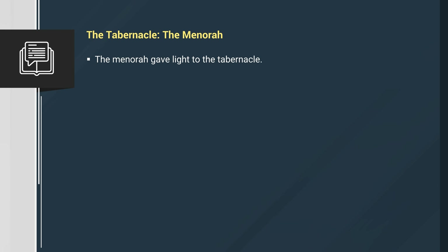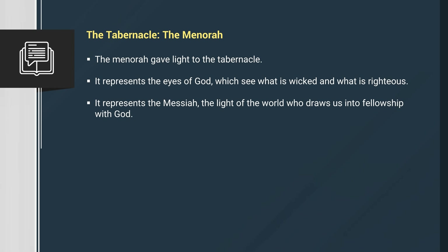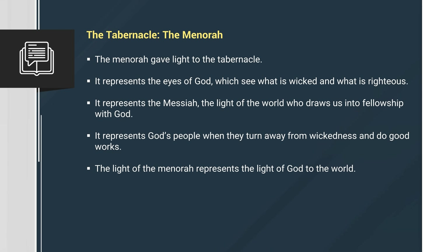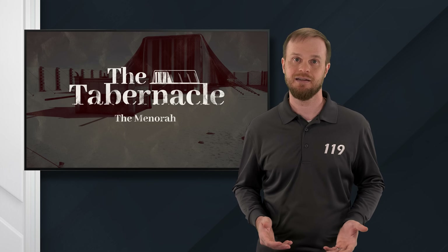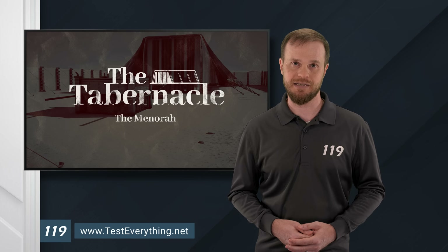So to recap: the menorah gave light to the tabernacle. It represents the eyes of God, which see what is wicked and what is righteous. It represents the Messiah, the light of the world, who draws us into fellowship with God. And it represents God's people when they turn away from wickedness and do good works. The light of the menorah represents the light of God to the world. To learn more about the tabernacle, we invite you to watch the other parts of this teaching series. But more importantly, we invite you to come to the Messiah and help shine his light to become part of God's menorah. We pray you've been blessed by this teaching. Remember, continue to test everything. Shalom.